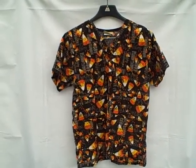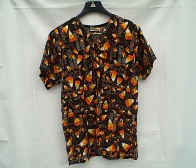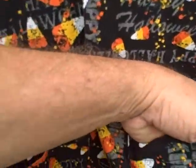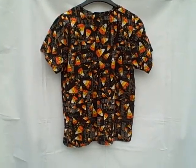Here we have a Tafford scrub top. It's a short sleeve v-neck two pocket pullover, size extra small. It's got a pocket here and a pocket here — this style v-neck. Here's what the backside looks like — real good shape.